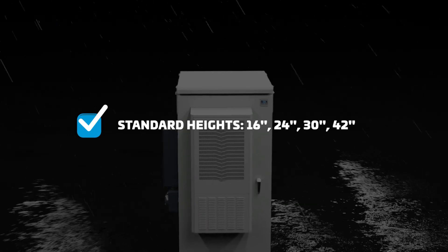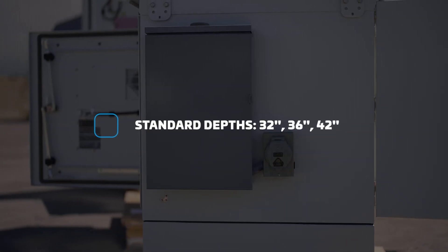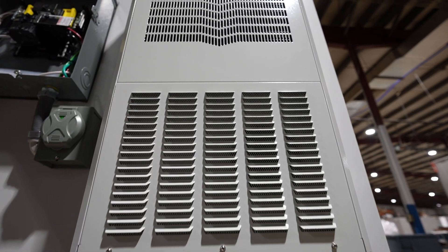We have 16, 24, 30 or 42 inch heights and we have three depths: 32, 36 or 42 inch depth of the enclosure. So you have a lot to choose from, plus all the different styles of cooling and voltage.